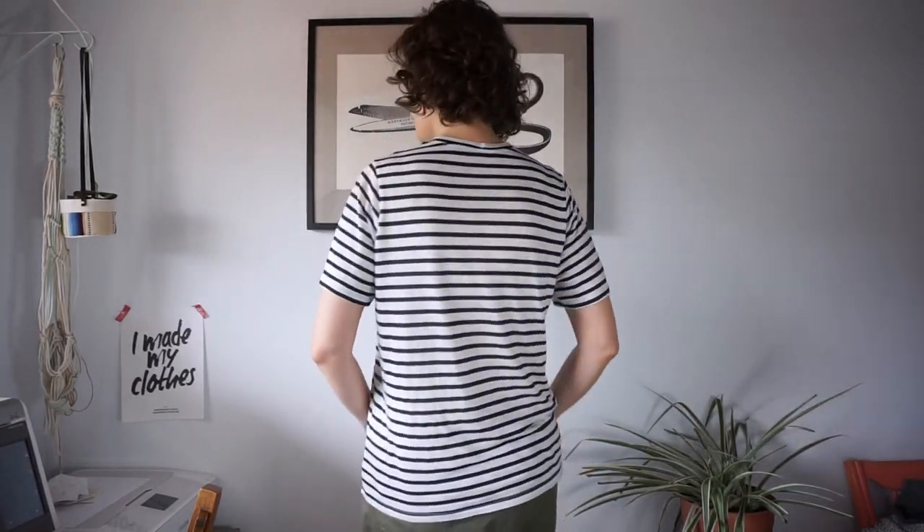I made a size medium and I think the fit is pretty good — I've really enjoyed wearing it. The only thing I don't really like is how high the neckline is, but I've just always been kind of sensitive to having things on my neck and didn't like turtlenecks as a kid. But otherwise I think this is a great t-shirt. I would totally recommend this pattern. Let's try our next one.